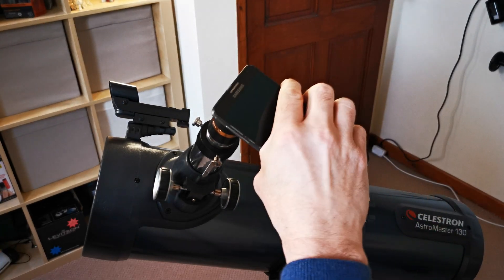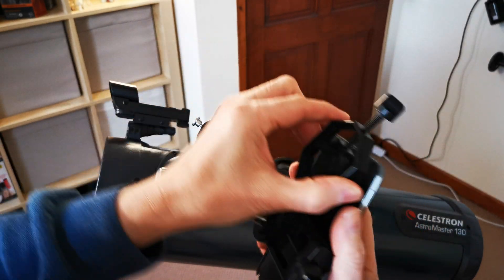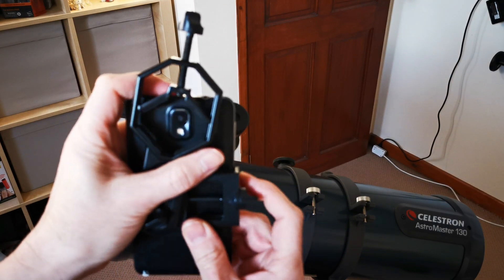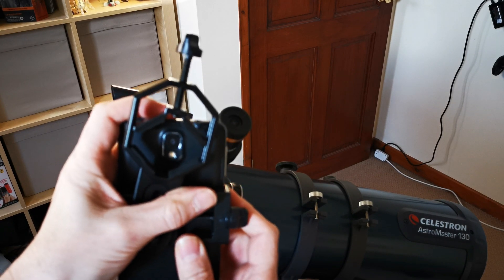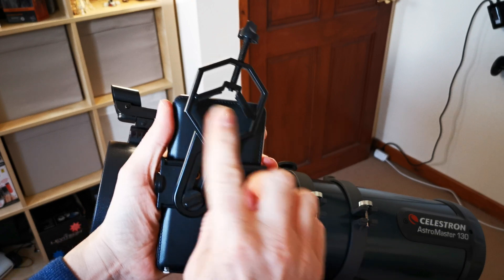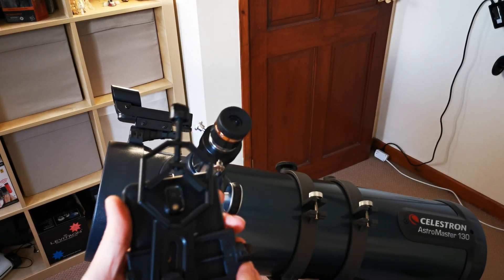The plan is to have the camera perfectly positioned over the lens using the adapter. To start with, you put your camera phone somewhere in the centre where you think it needs to be — I'll go around about there — and lock that in place. Then to move the camera around you've got this bracket here, so you can get it kind of where you think the centre is going to be, and tighten that up.